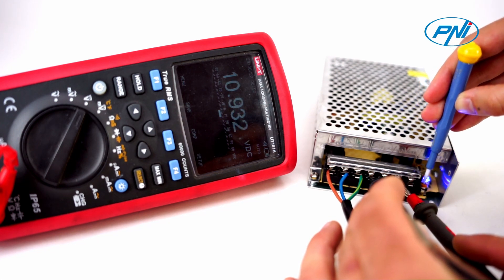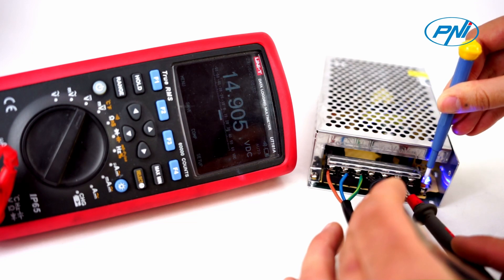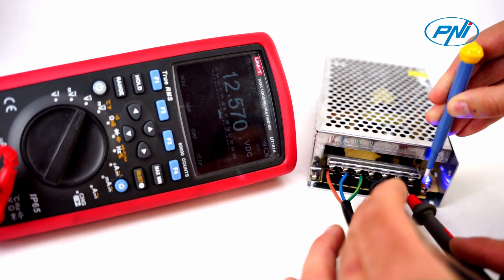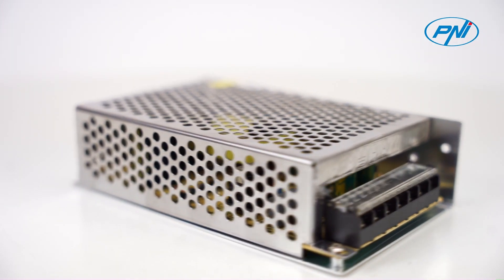The base plate of the voltage source is protected by a shock-resistant metal case. Due to its small dimensions, it can be easily mounted and hidden in a connection box. It has the dimensions 160 x 98 x 40 mm.